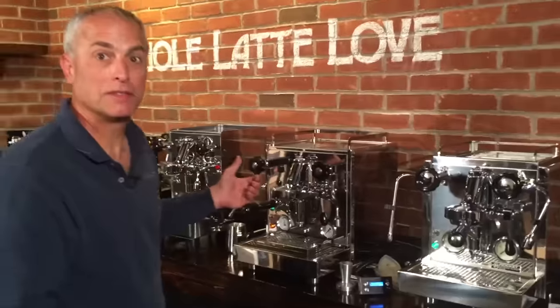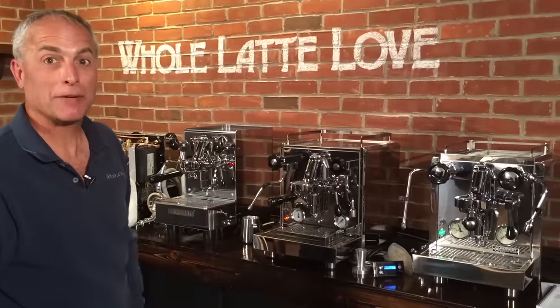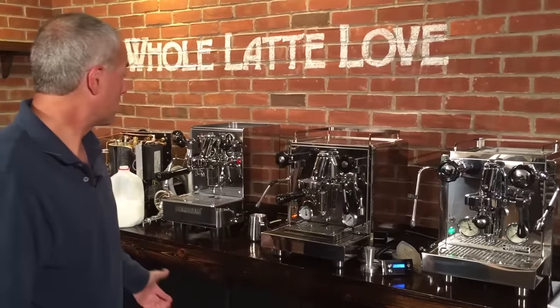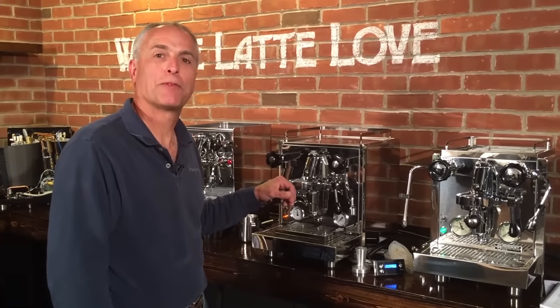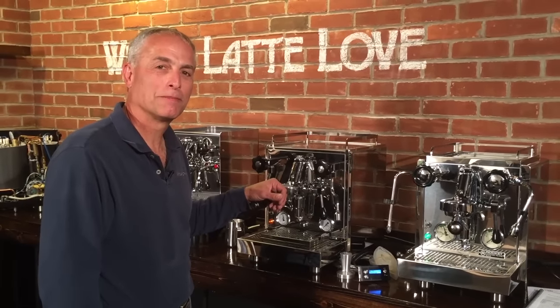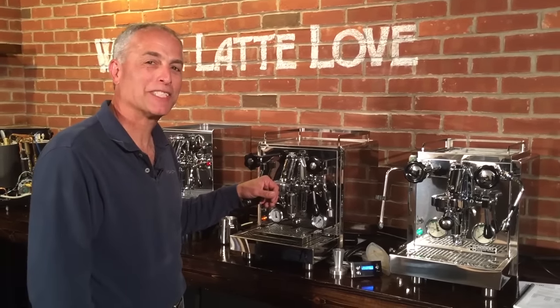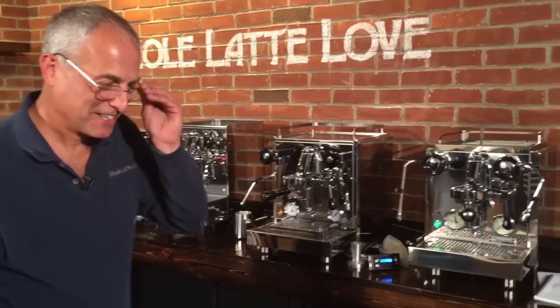Basically they're all awesome machines and you just pick what you like — keep the price difference in mind. That's pretty much all I've got. I'm Todd Salzman with Whole Latte Love — thank you for watching. Now we're going to try some bonus latte art for anybody who really cares.